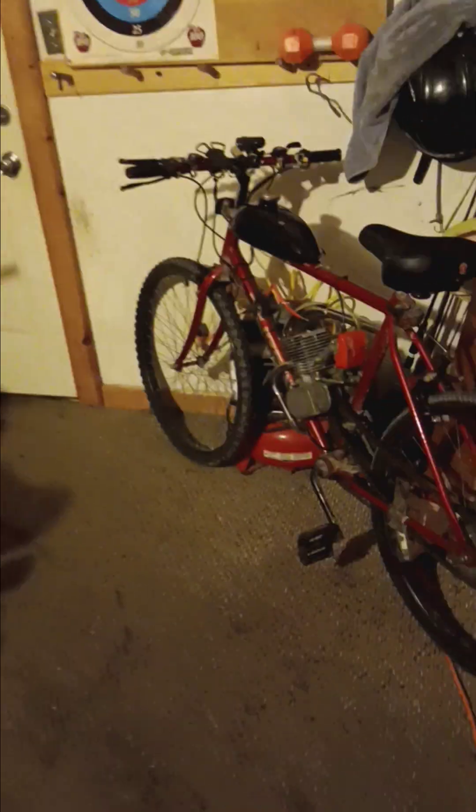What's up everybody, I just wanted to do a quick update on all three of my bikes. The minibike is pretty much good to go — it just rides.